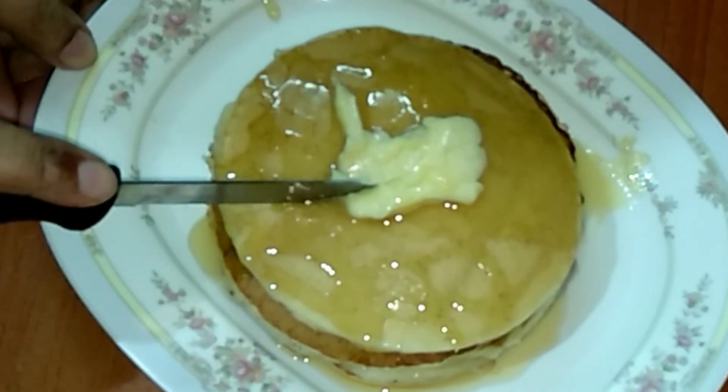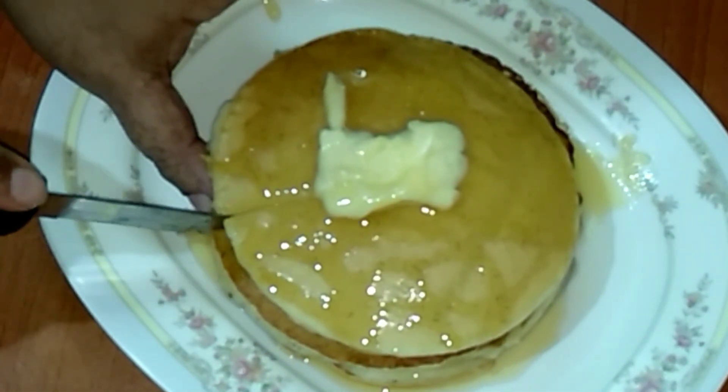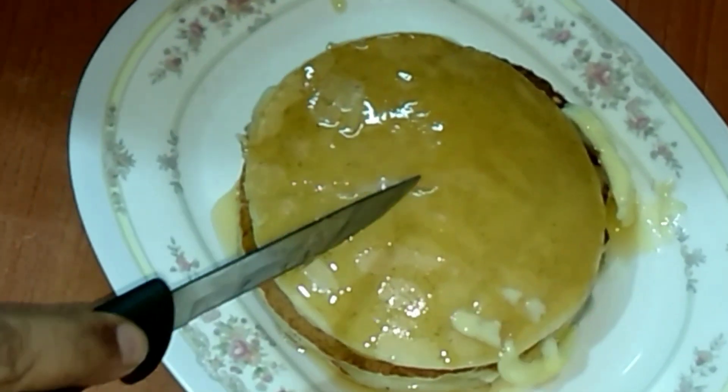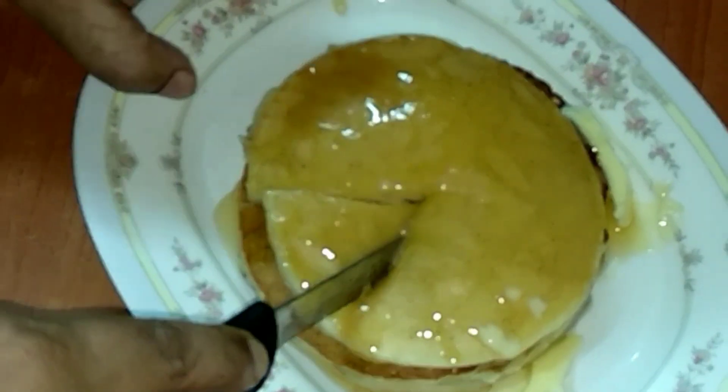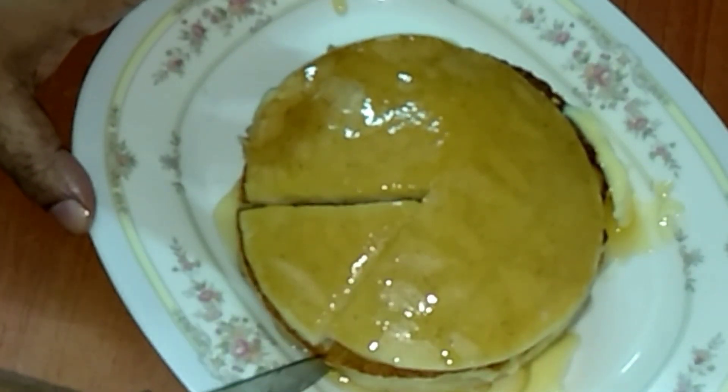Let's cut the pancake now — so nice and fluffy! It's really soft. You must try making this pancake. And there you are.